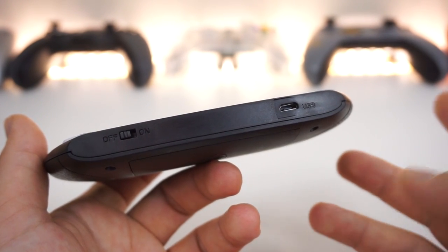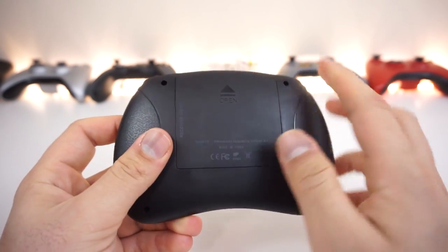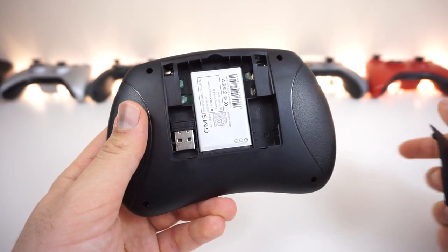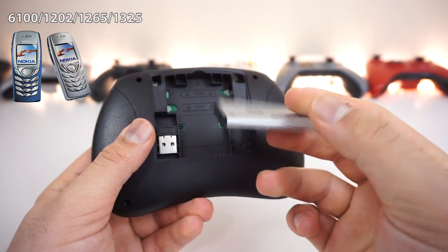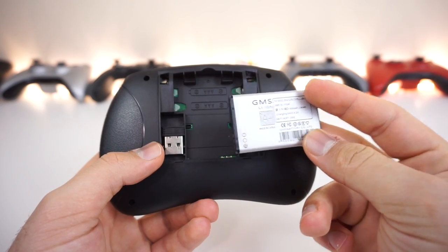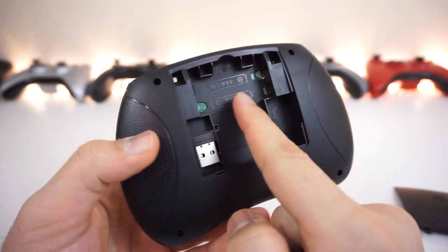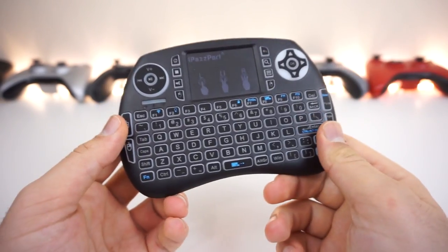On top there's the on/off button and a micro USB port for charging the built-in battery. On the back there are textured grips — not rubber, just part of the body — and it is very nicely built and lightweight. There's also a battery compartment and the USB dongle needed to operate this wirelessly. Interestingly, it uses a Nokia model battery, which you often see in Chinese devices, keeping the legacy alive. There's also a compartment for AAA batteries.